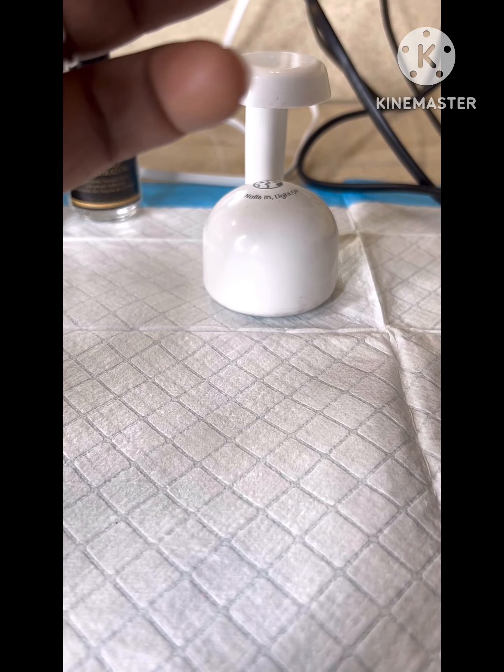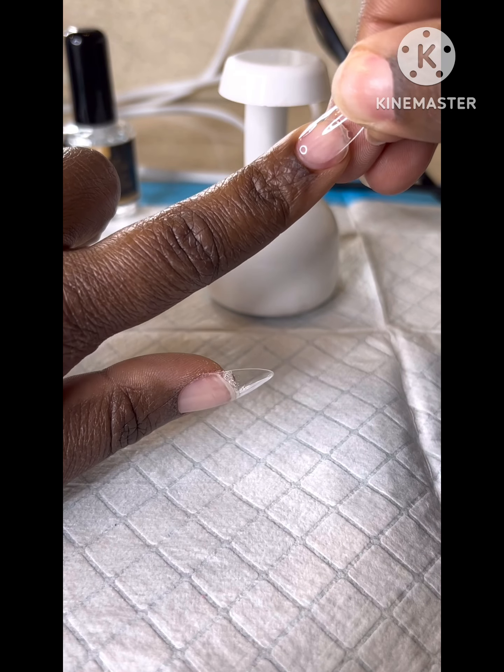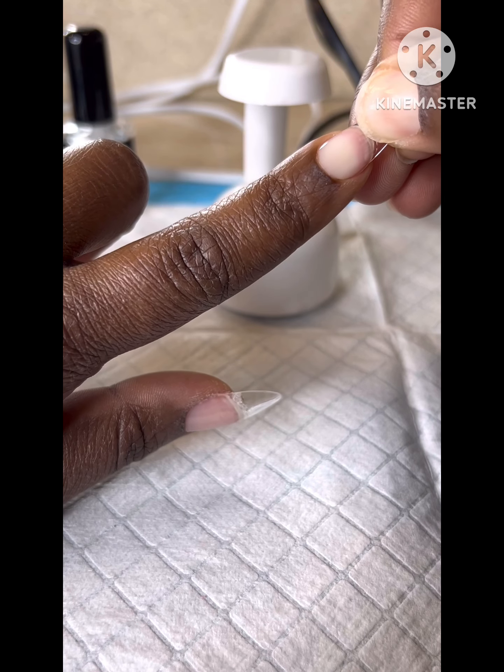You go from the cuticle to the top, so now you're ready to add the nail tip to the natural nail. You'll start by adding the nail tip at the base of the nail and pushing along the tip.